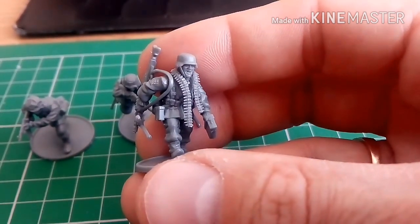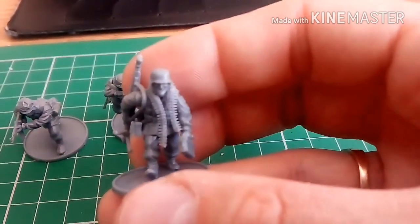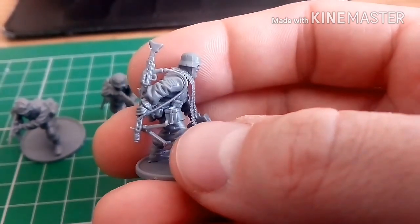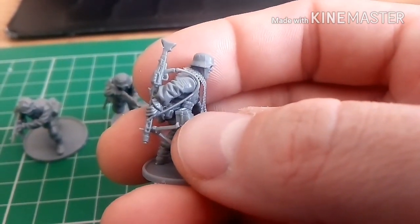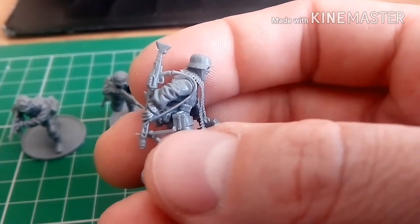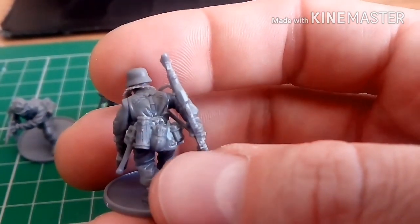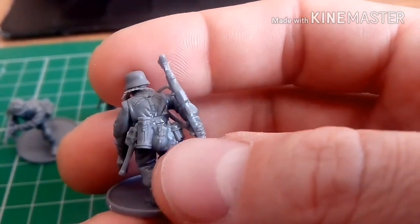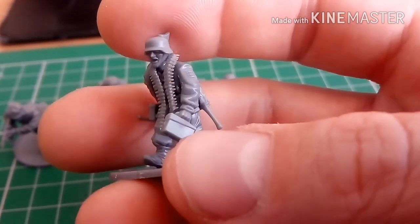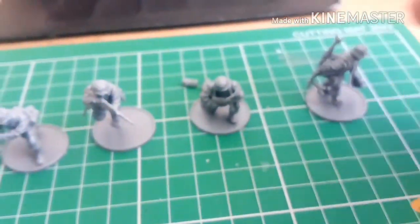Last but not least, number six — this guy's got the MG42. He's got an extra ammunition belt around his neck, and that little box there is the toolbox for the MG42, which carries parts and stuff to fix it when it breaks. As I've always done with all of them so far, he's got personal belongings on the back, his trenching tool, and he's carrying an ammunition box. That's the six I've built so far from the first sprue.